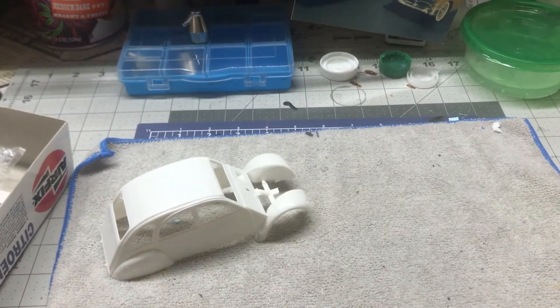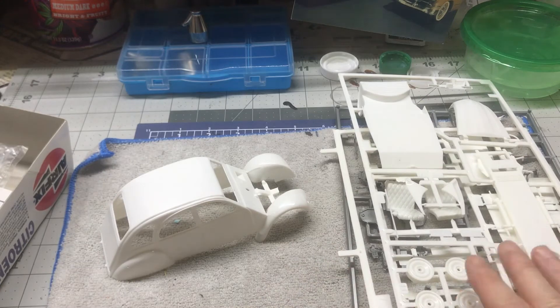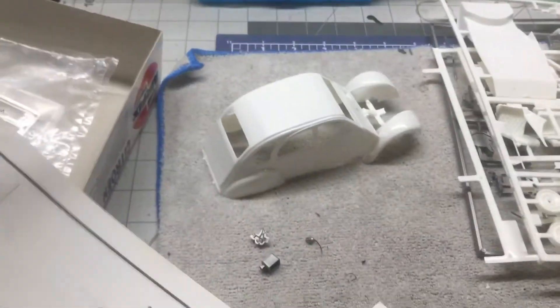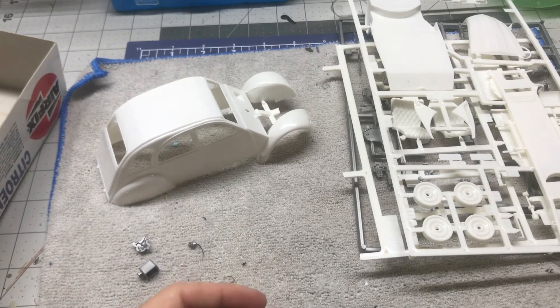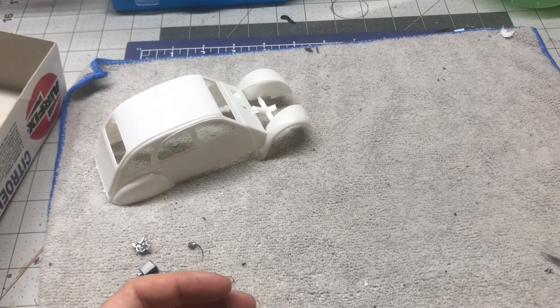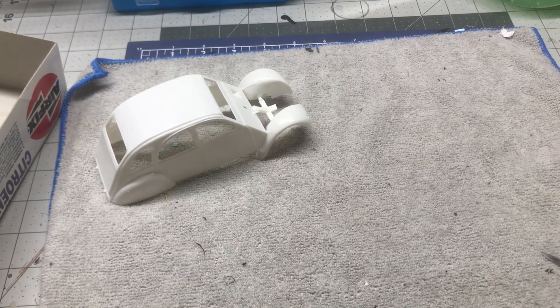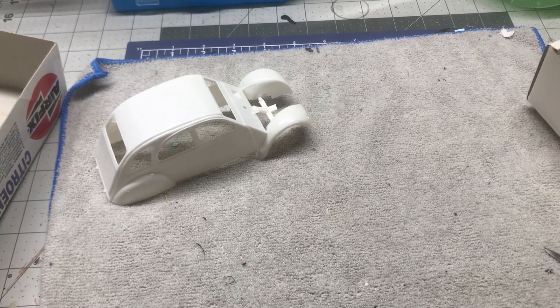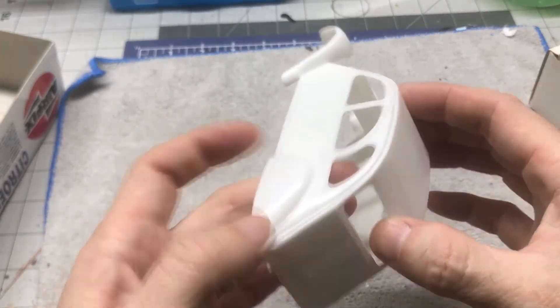So that's it — those are the parts of the Citron 2CV. We are going to get this probably in the bath tonight and get started on it in the next few days. The weather really hasn't permitted doing any painting here in the last few days because of some wet, damp, cold weather. But it's supposed to warm up by the weekend, so this is what we're going to get started on.